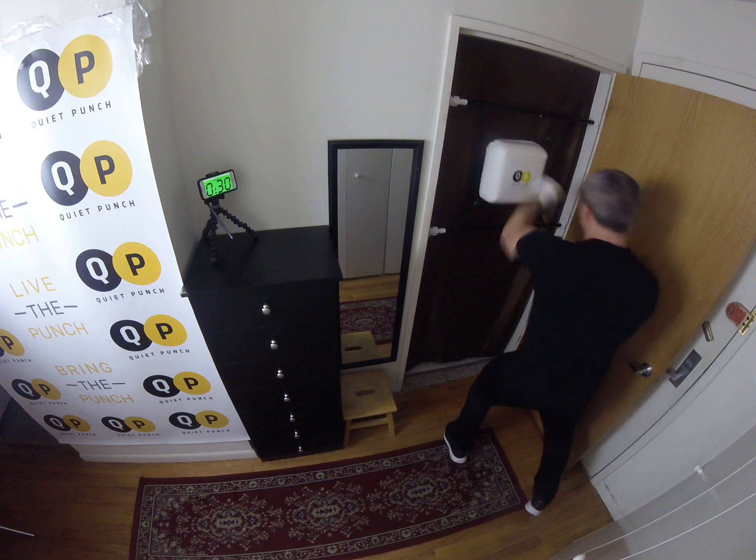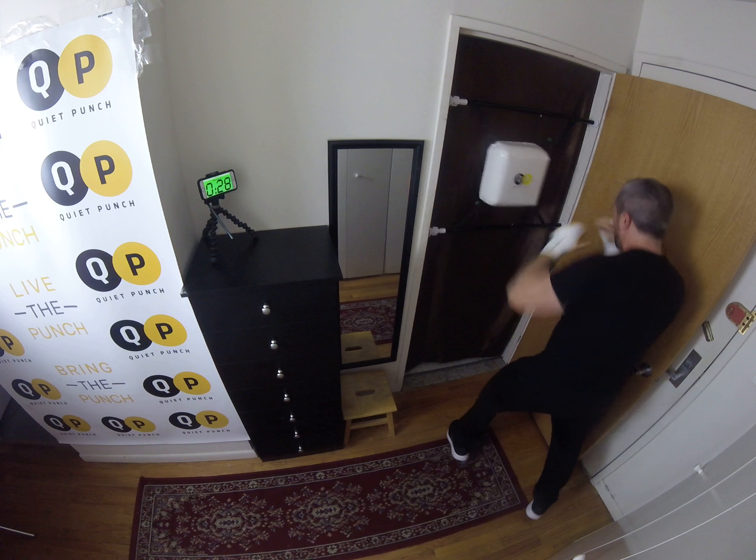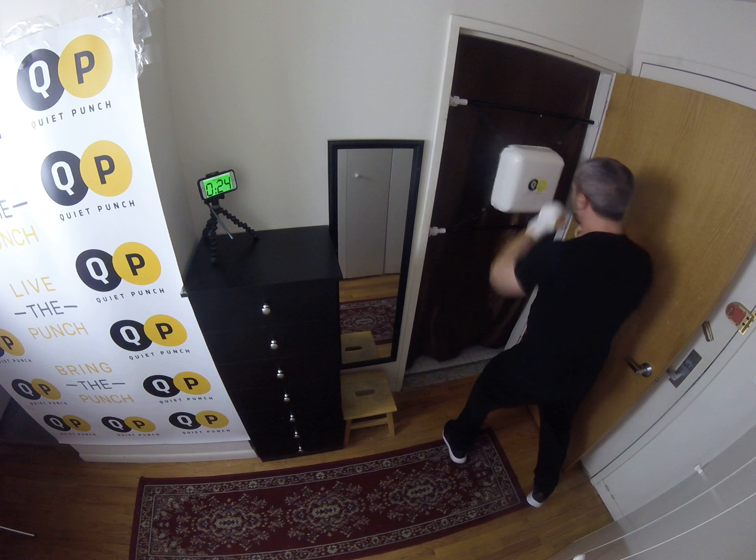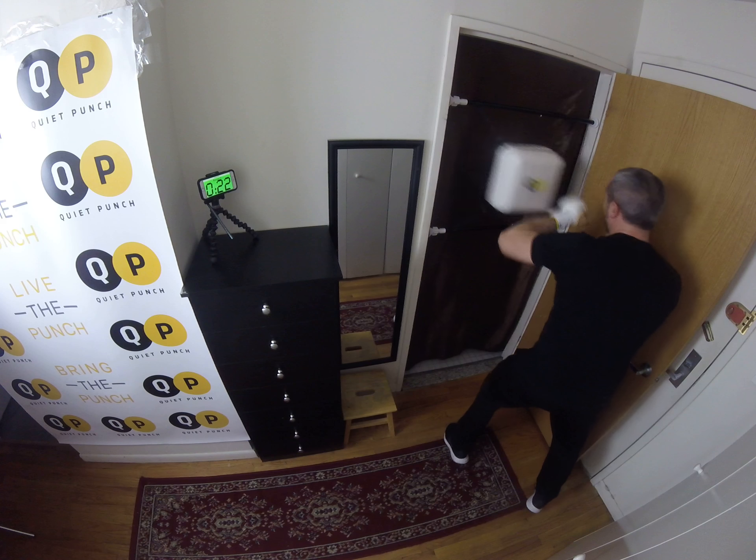Back to a jab, jab, cross. One, one, two. One, one, two. Good. Come back, quick pace.